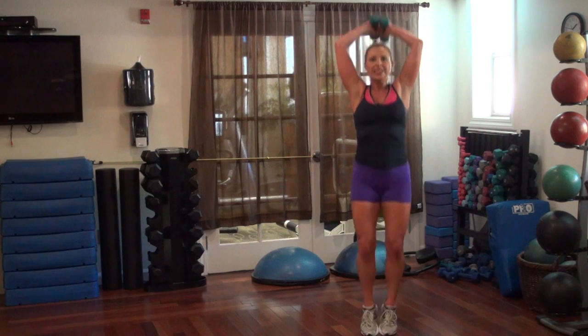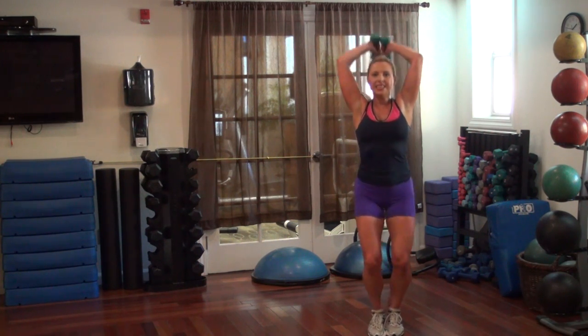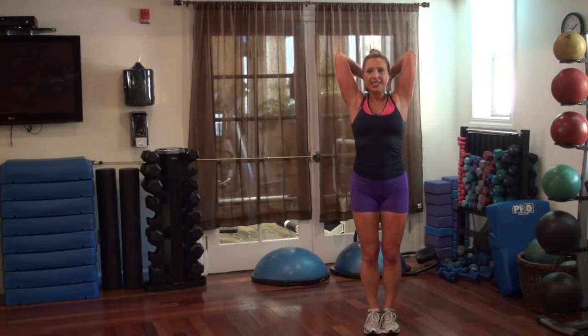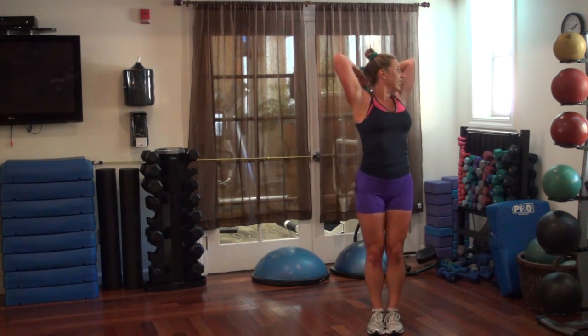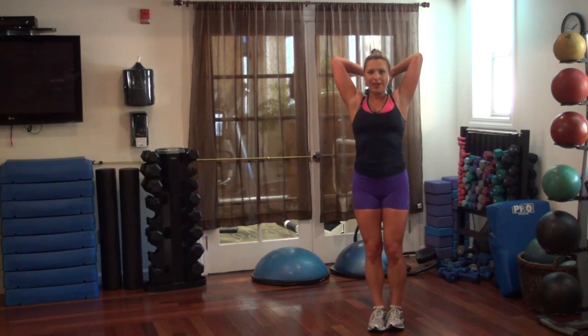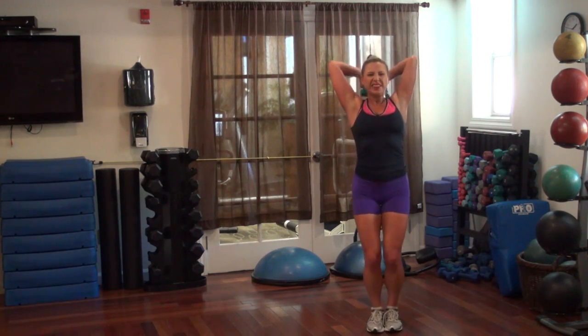Feeling it today. We've got a minute of each exercise.